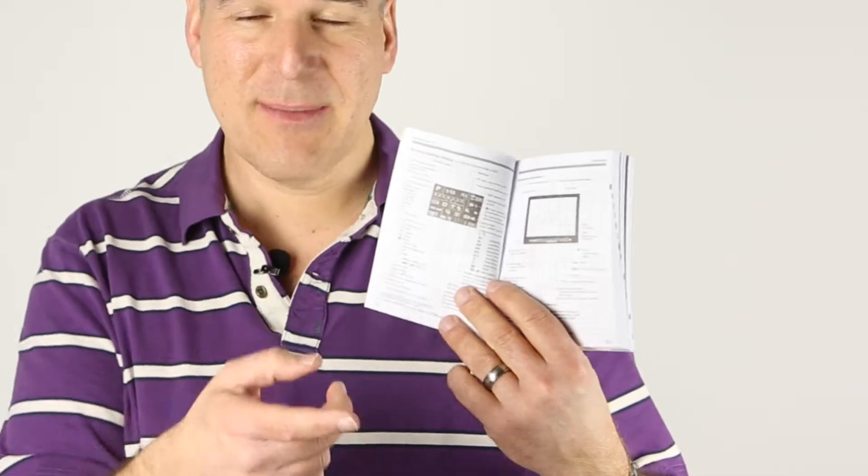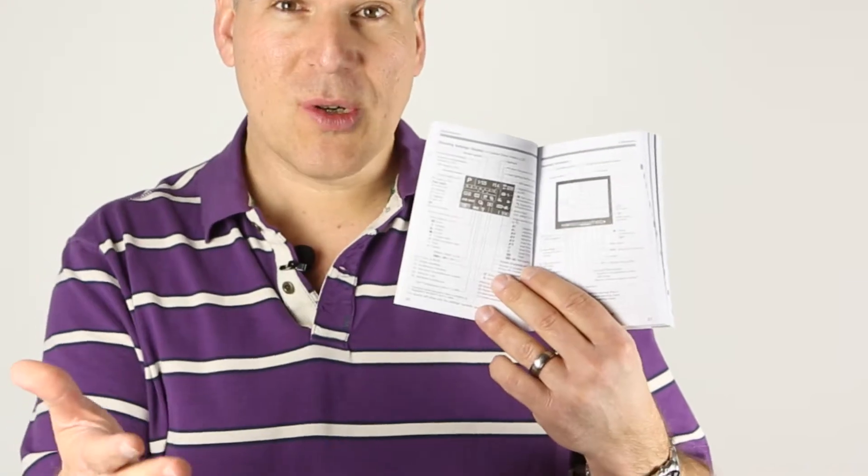It shows you inside pictures of the camera, it shows you pictures of the display, and it will tell you what each of those things mean. I've gone through some tutorials and videos with you that will help you hopefully, but if you're unsure or stuck, always come back to this. It'll give you information, and even if you're not getting it from the book, at least it's giving you the right terminology to go off and do a Google search on.